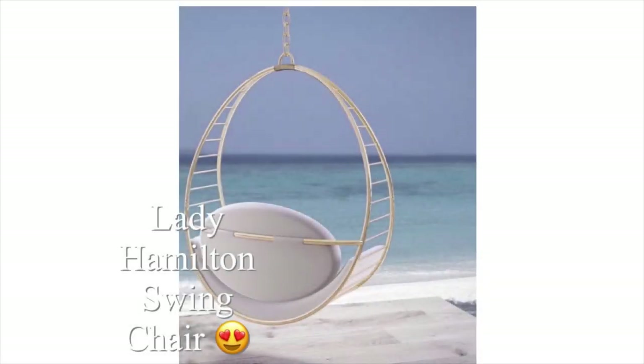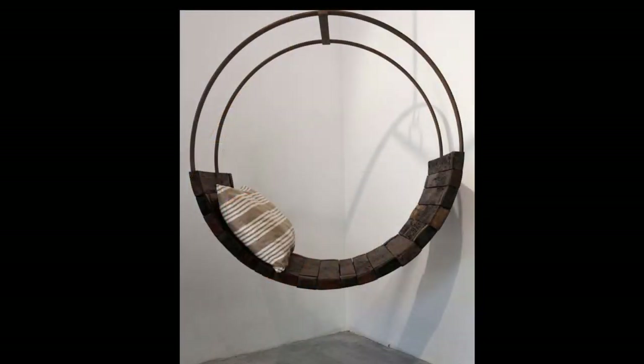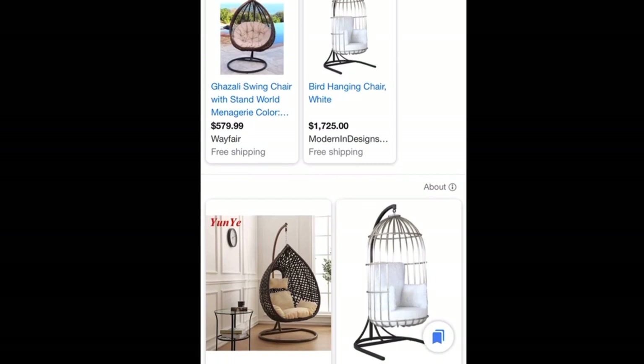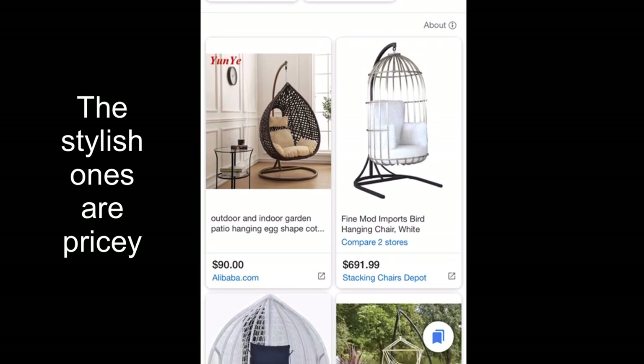Hey guys, Unifessentials here. This is a requested video and I was asked to make an indoor swing chair. This one got my eye — it's a luxury Hamilton swing chair. I saw some other ones, but I prefer this one. I went online and looked into the price of swing chairs so that I know what my budget is going to be like, and as you can see, it's quite pricey for a swing chair.